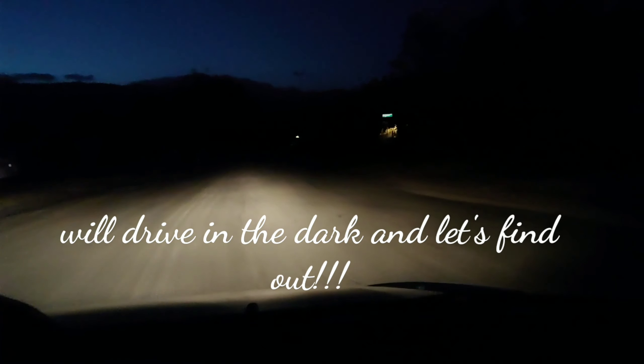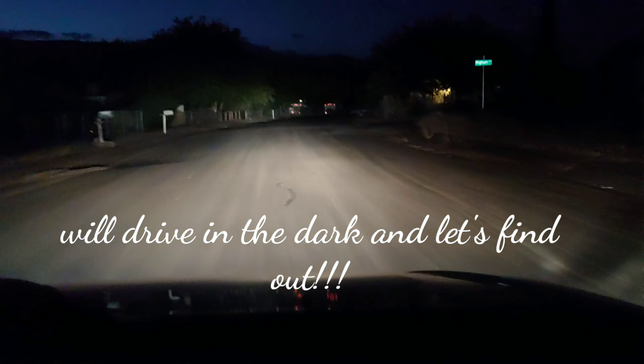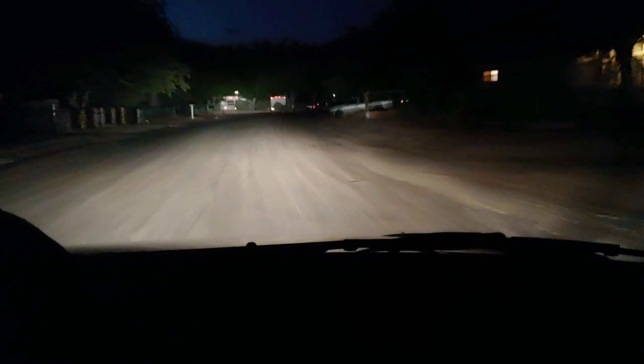Look at it now — it's 100% better than it was. It was in really bad shape. Hey guys, thank you for watching and don't forget to subscribe. Look at the difference — you could hardly see out of those lights before. Now it's just like blinding — it's so clear. Even with the low beams it feels like high beams.